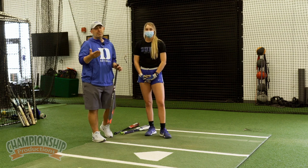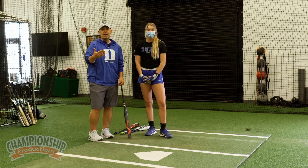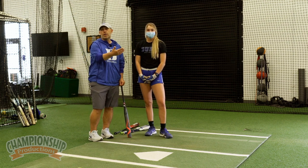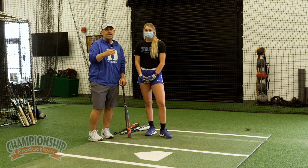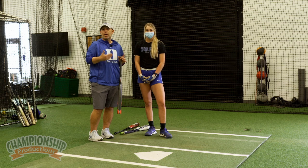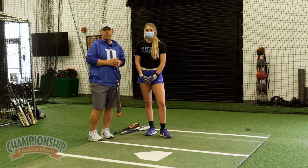So Sarah did a great job there. You could see every time she was refocused, resetting herself, able to hit a ball really hard on the nose, finding the barrels that she's looking for no matter the size of the bat. She made great adjustments. It's a great drill. I encourage you to put it into place with your team and your players.